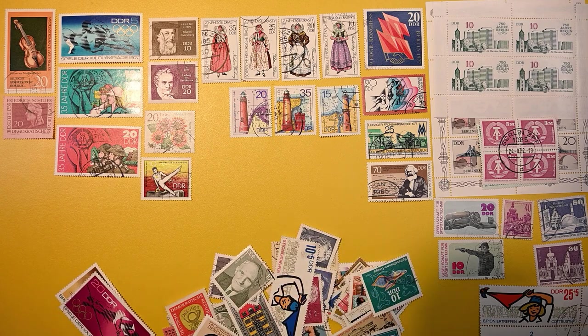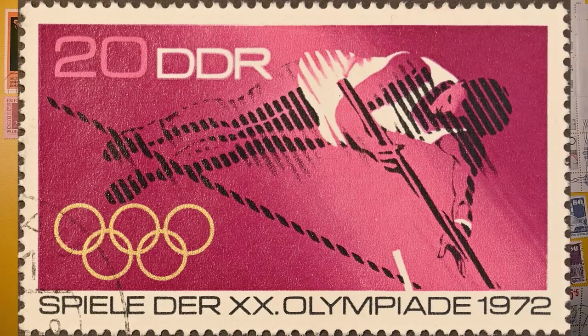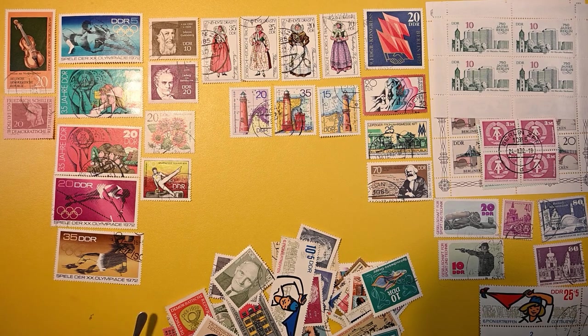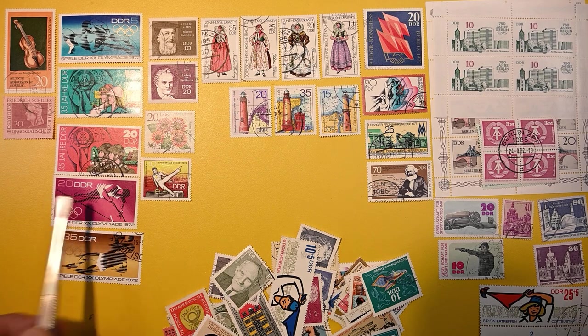A couple more big ones here. Now these match that one up there — so the 5, then a 20, and a 35, from the '72 Olympics. Looks like possibly a soccer goalie catching a ball maybe. And that sport is fairly unclear to me — oh, pole vault! That's pole vault.